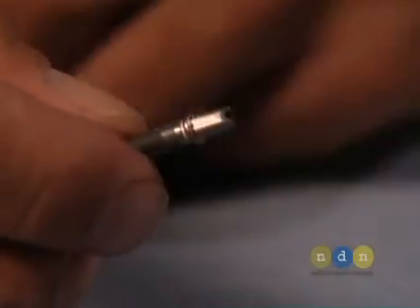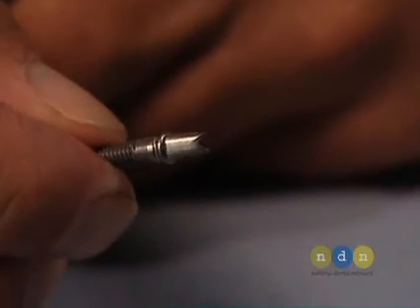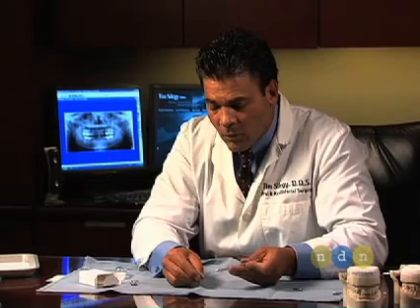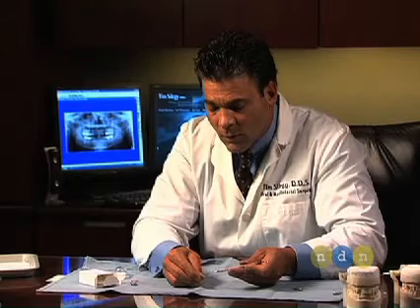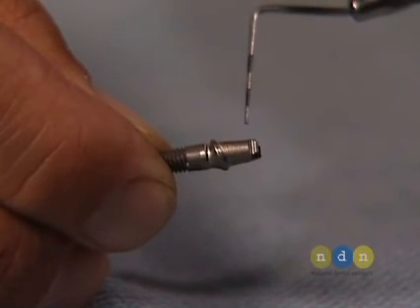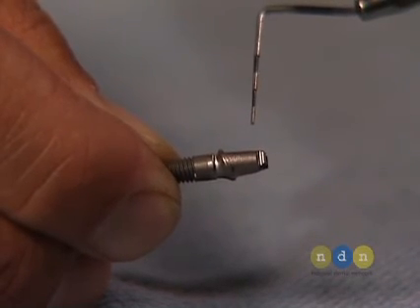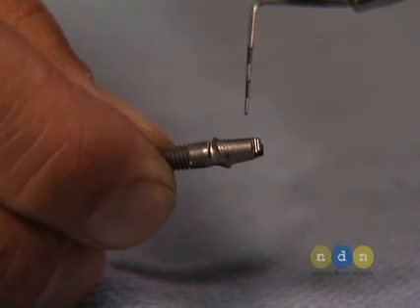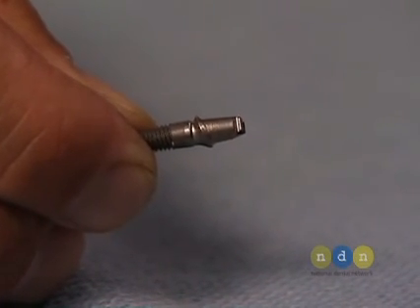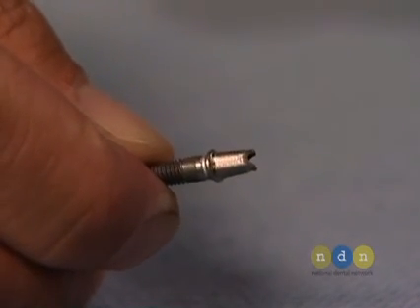The coronal portion of the Zimmer one-piece implant is designed based upon the HexLock Contour Abutment. The most coronal portion of the one-piece implant has a characteristic notch shared with the HexLock Contour Abutment, which means the same impression kits used for the HexLock Contour Abutment can also be used for the Zimmer one-piece implant.